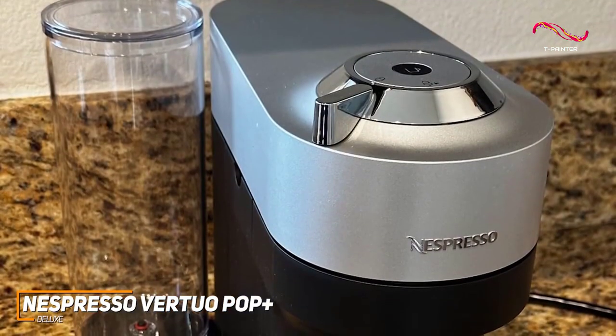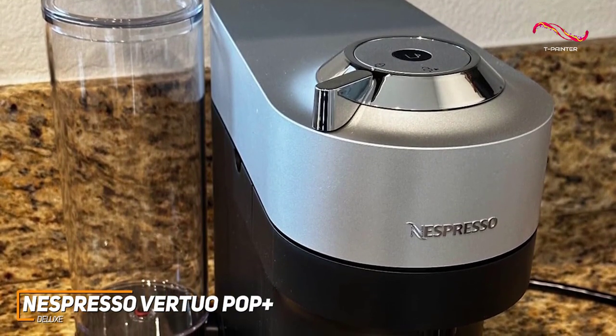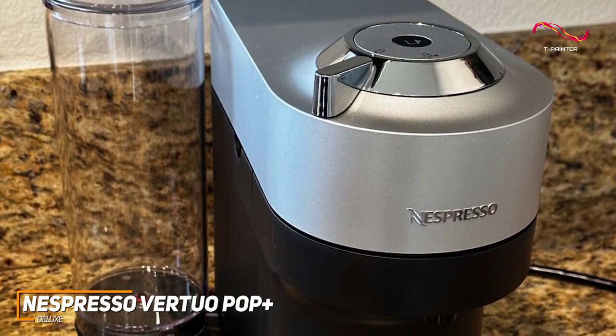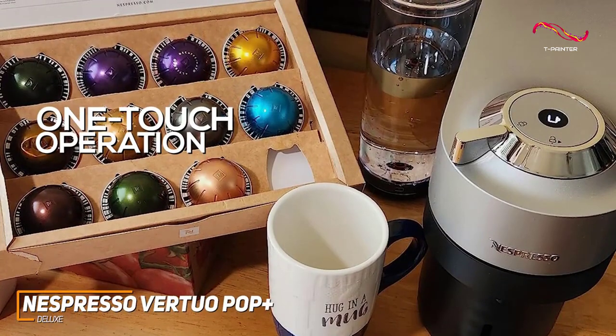The Virtuo Pop Plus Deluxe boasts a compact and metallic finish that won't clutter your kitchen counter. It's nice and thin, allowing it to fit into tight spaces or a smaller-sized kitchen. The one-touch operation ensures a hassle-free coffee experience.